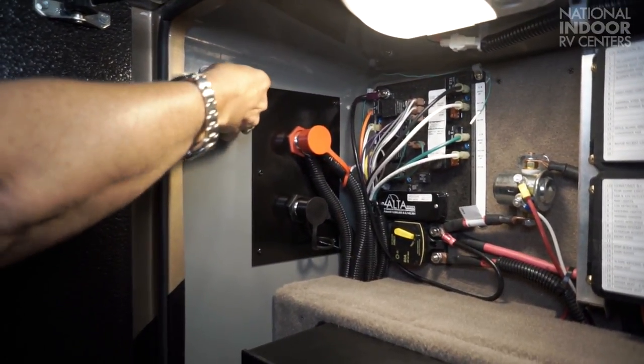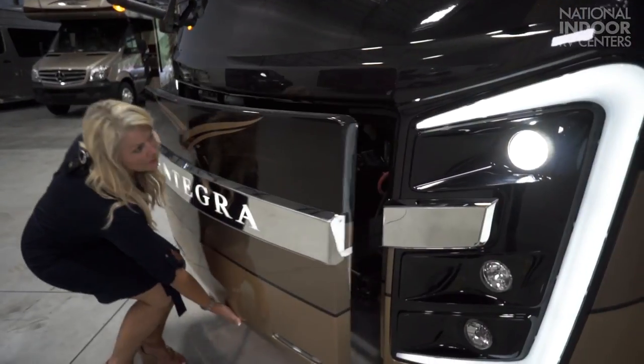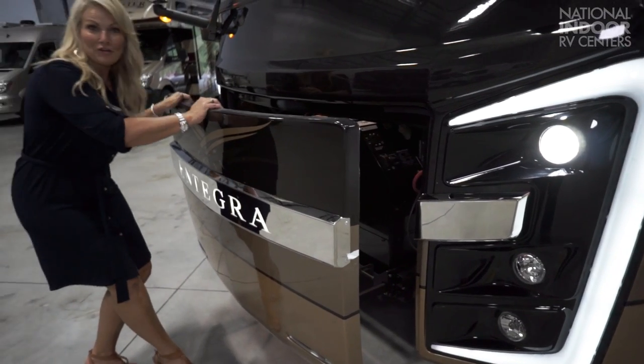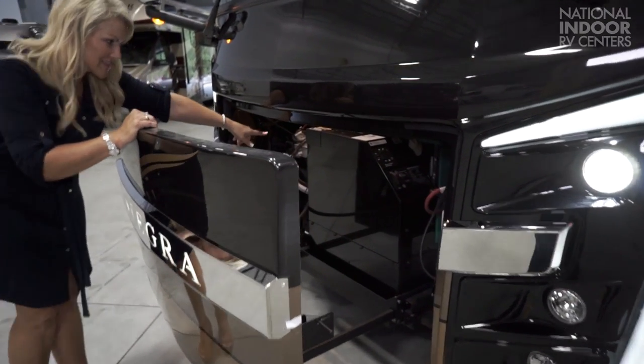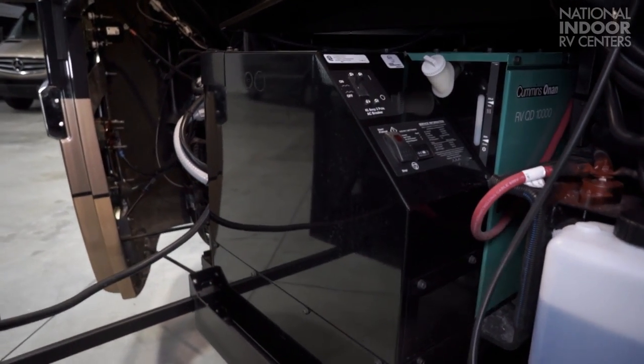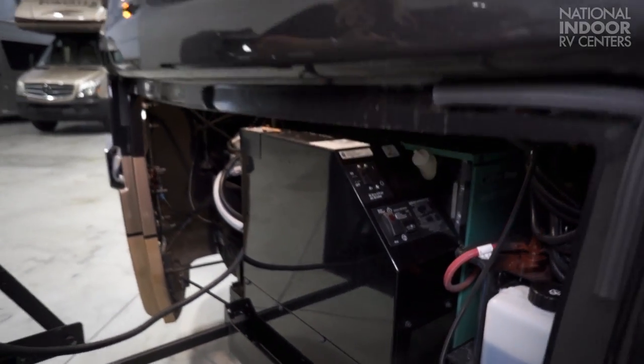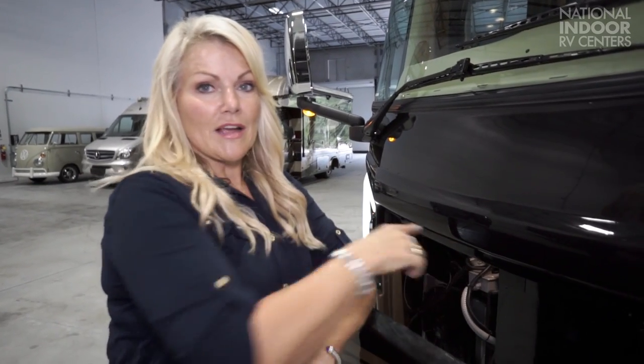You also have the release for the generator in the front of the coach. Behind our final door, we have our 10,000-watt generator. This is significant — you've got three ACs on the Aspire. You can run all three air conditioning units, your microwave, your stove, and you're not going to worry about tripping a breaker. It's nice that they've put in a generator big enough to handle all the functions of the house.